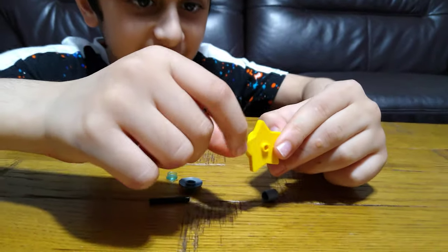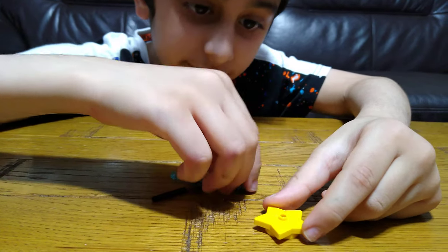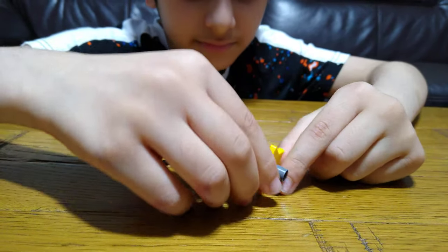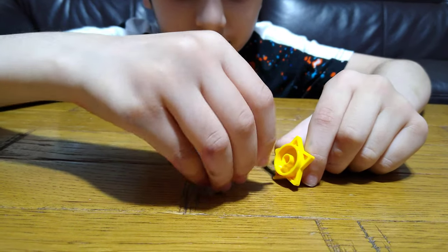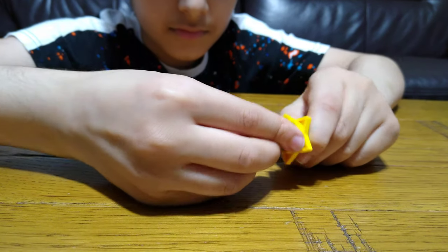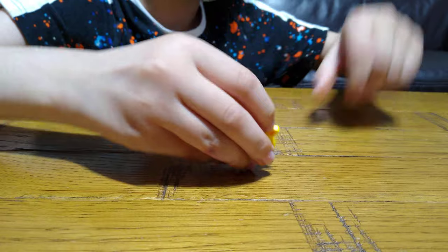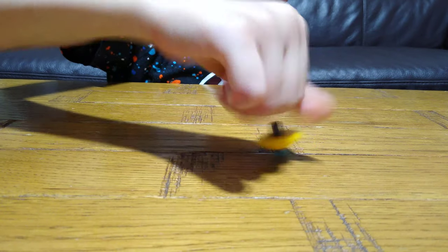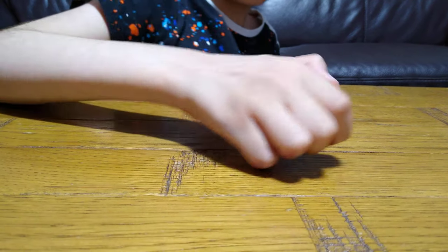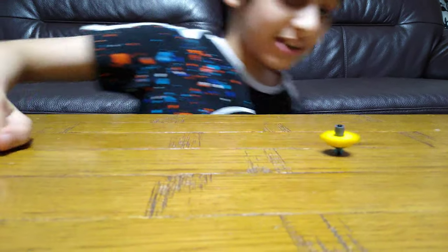First we're going to get the star — this is going to be the main body. Then get this, put this, and push it through. It looks like a chain.